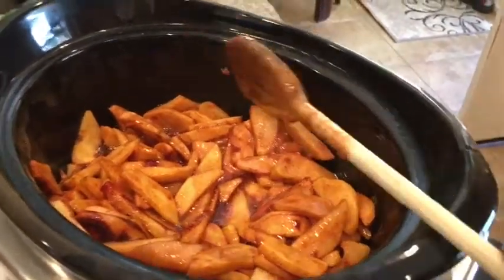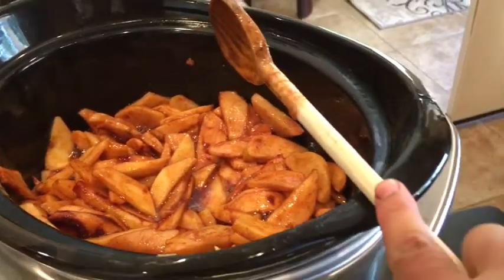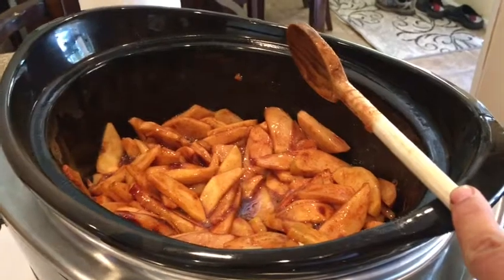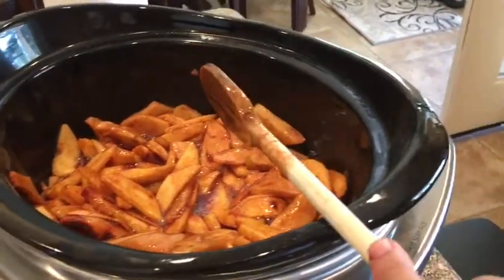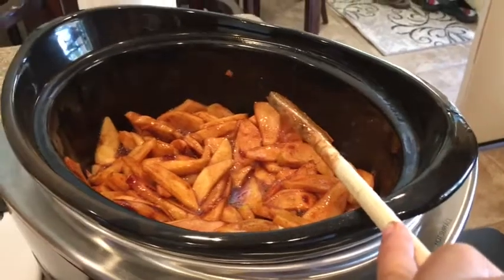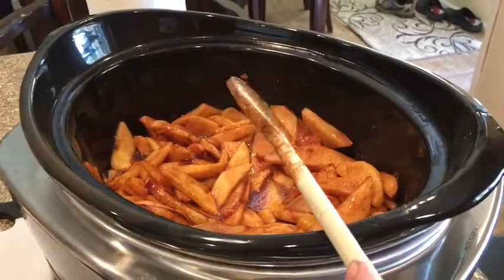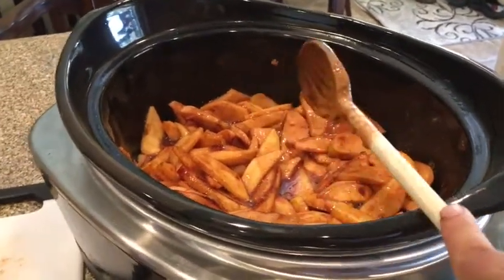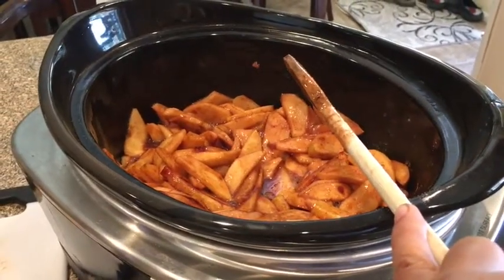When you're done, you can just put it on top of some granola and some ice cream. It tastes really good — a crunchy granola with some apples and some ice cream tastes so good. Or just on top of ice cream, or make an apple pie, or you can mash them up to make some applesauce.